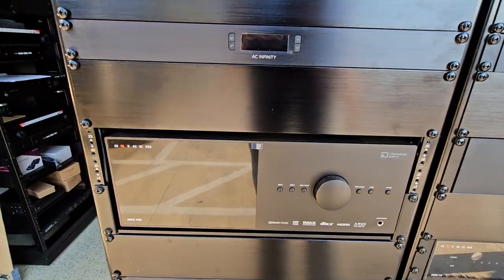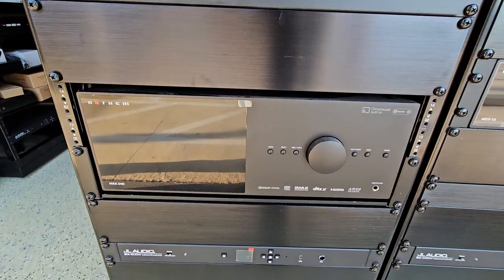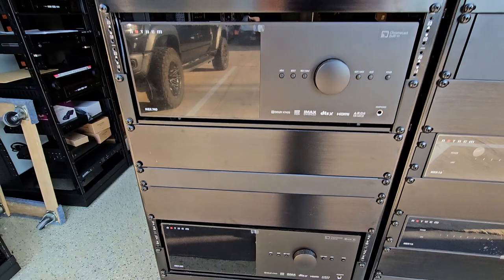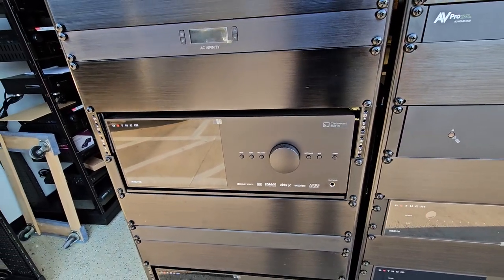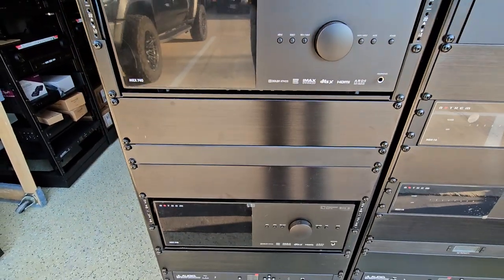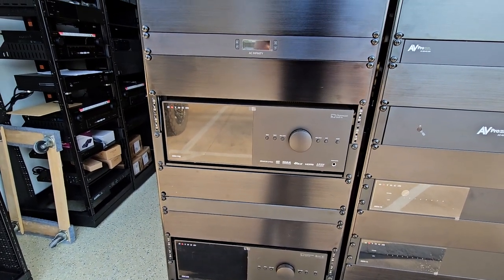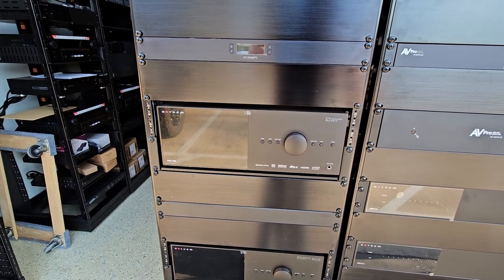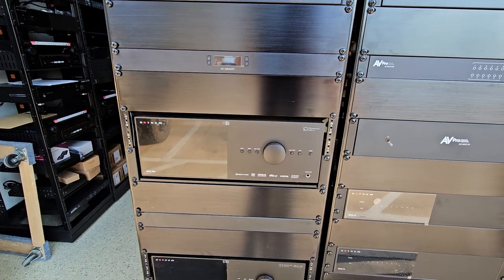We've got our big Anthem MRX receivers — one for the living room and one for the media room. They have power for days. We use their technology so we can place a mic in the listening position, do five or six positions, and get everything calibrated much better than a Yamaha mic or other standard options. It comes with a big beefy microphone and the sound output on these things is next-level good.